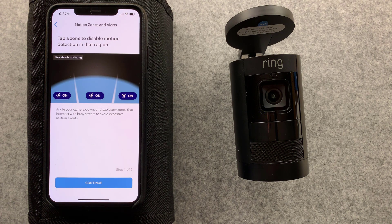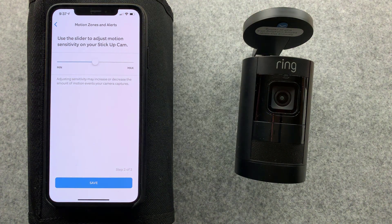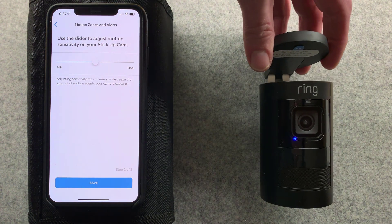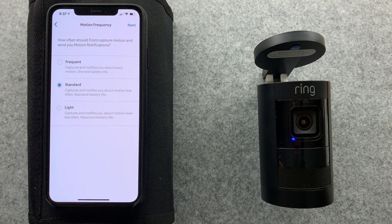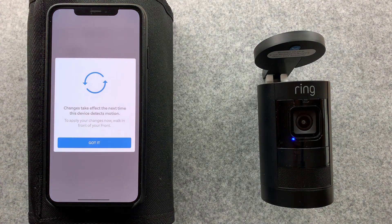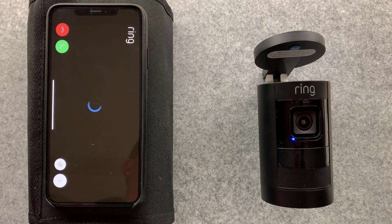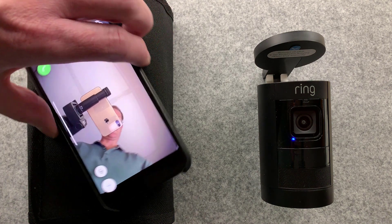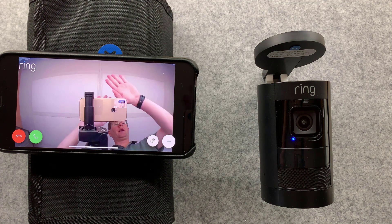Tap a zone to disable motion detection - interesting. Your stick-up cam is ready to use. With Ring, you're always home. Very nice - confirmation that we're good to go. I'm going to go with the default and the recommended setting. And obviously I want to put it in the spot I intend for it to be at. Well, the camera's going to aim right back at us - there you go. You see me and the camera recording, and it's all working fine.